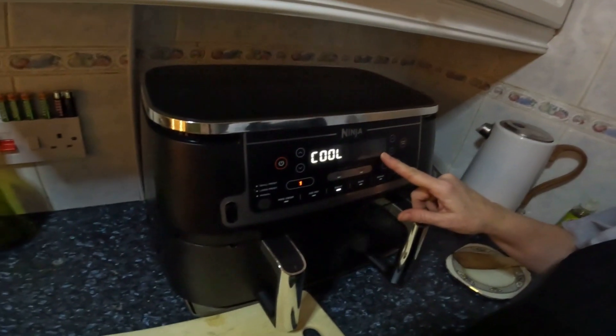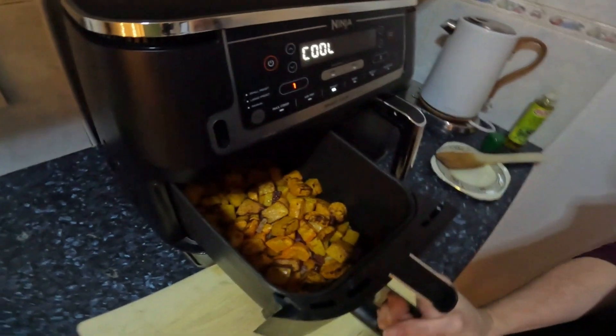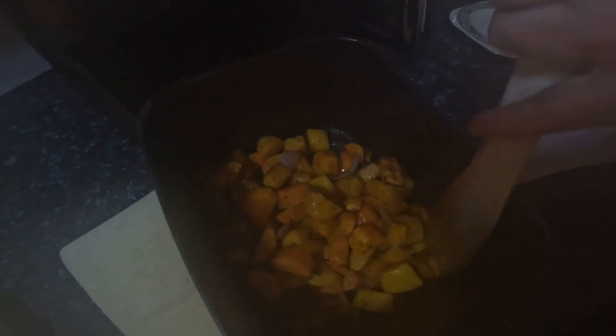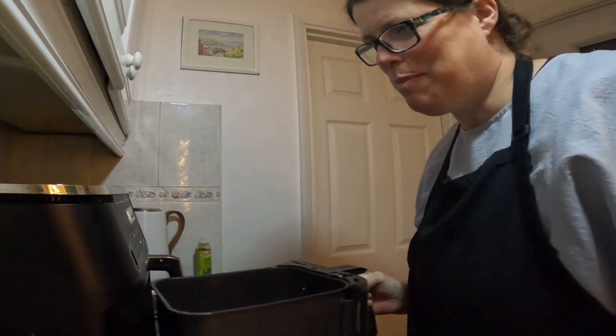It's about to end for the 30 minutes. Let's see what it's like — steam's coming out. Smells great. I'm going to add 10 minutes — I really want the vegetables to be roasted before I use the blender. I'm going to add a bit more pepper, because it's fun. Let's put it back in and add 10 minutes.